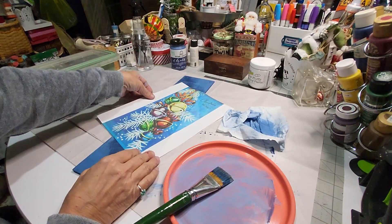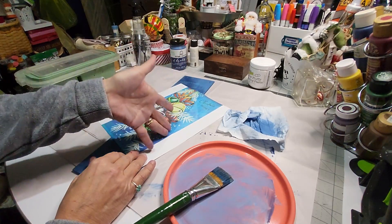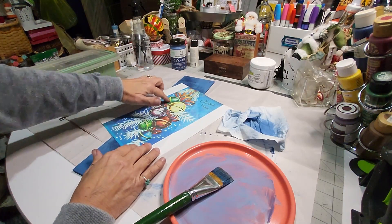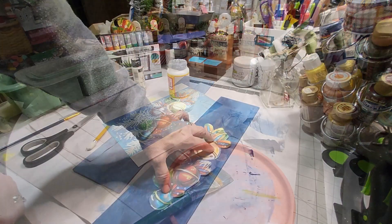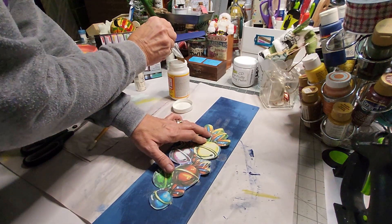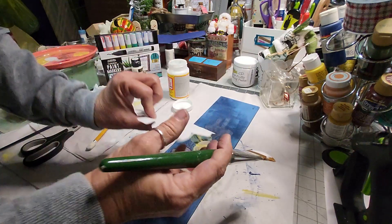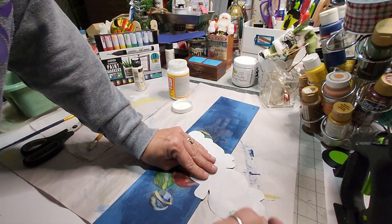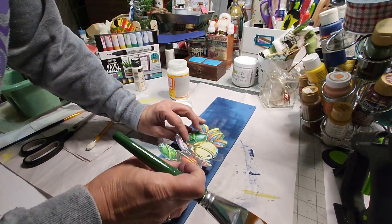I know that is an 8 by 10 sheet of paper, or 8½ by 11. I'm putting it at a diagonal so that the ornaments are cascading down it. If I need to move the position of my ornaments and make them come down further, I have that chance. Now, with my Mod Podge working as a sealer as well, I want to be careful about how I apply it. We are placing Mod Podge on the back side of our fussy-cut print.